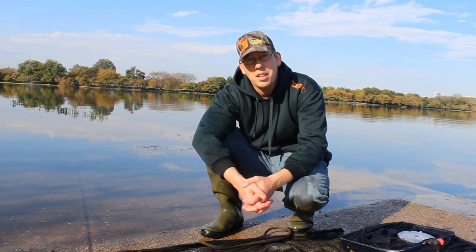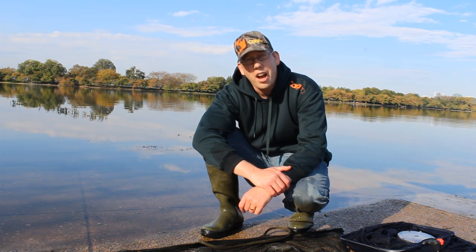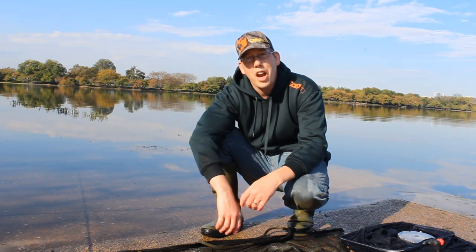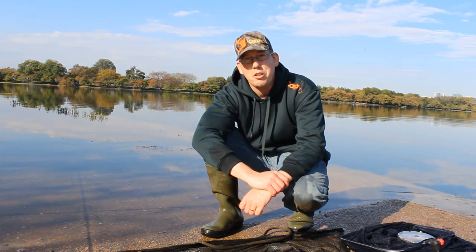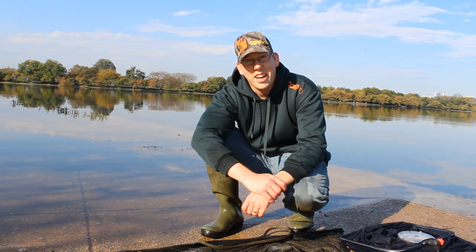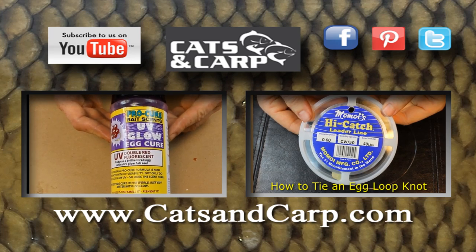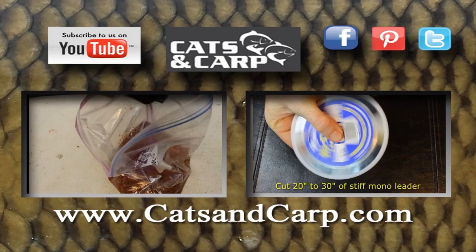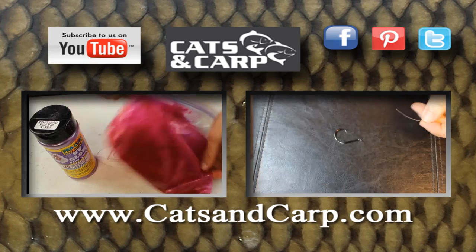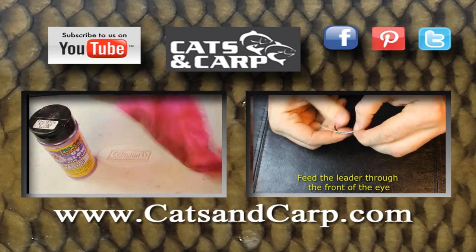Absolutely fabulous. Most of the fish were hitting it within three minutes of the bait hitting the water — just really hot action. Wonderful, just slightly over an hour of fabulous action. I hope you enjoyed watching the video and good luck out there. If you liked this video, check out some of our other videos including how to cure chicken livers and how to tie egg loop knots. Thanks for watching and don't forget to subscribe to the Catfish and Carp YouTube channel.